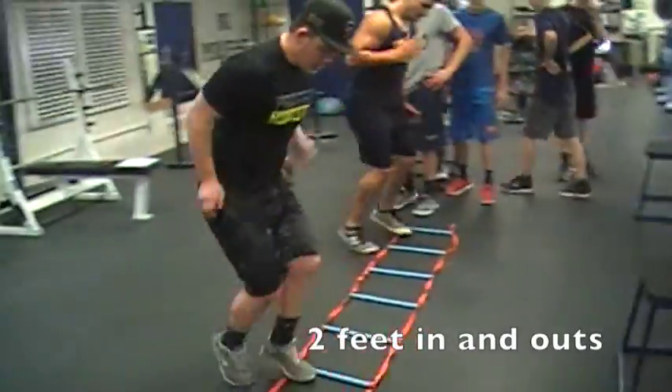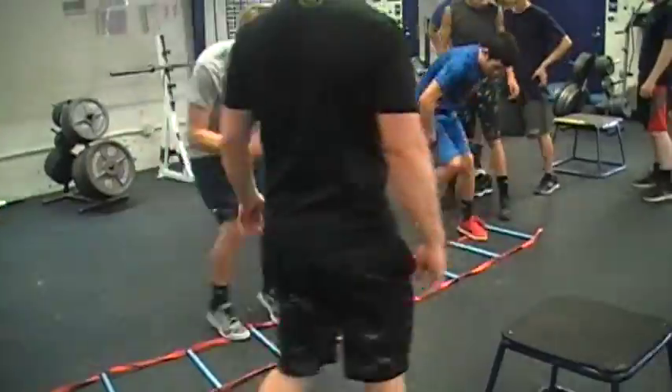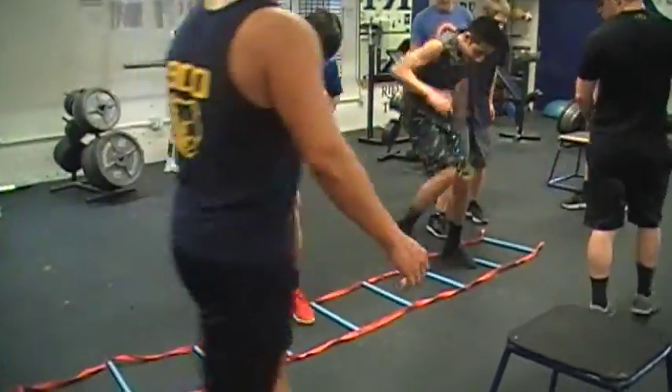The next ladder drill is 2 feet in and out from the side. We will do it with our right leg in first, and then our left leg in first from the other side, as we will see in just a moment.